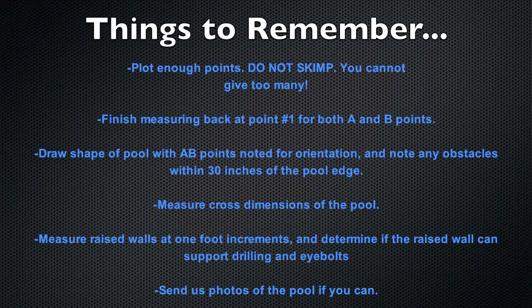Measure the cross dimensions of the pool, and also measure raised walls at 1-foot increments and determine if the raised wall can support drilling and eye bolts. Also, please send us any photos you have of the pool, because anything helps.